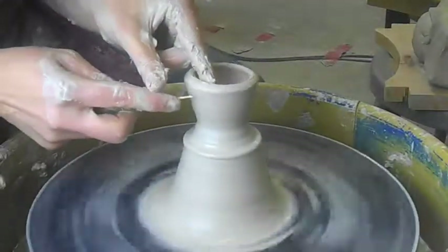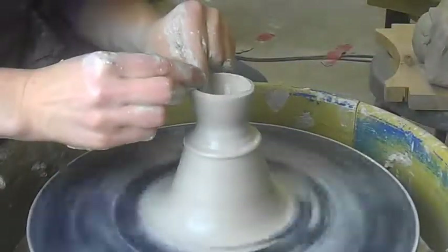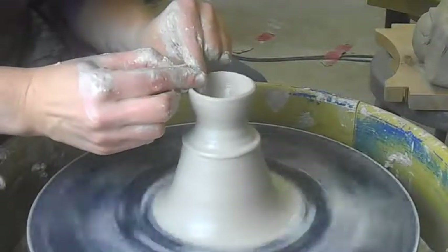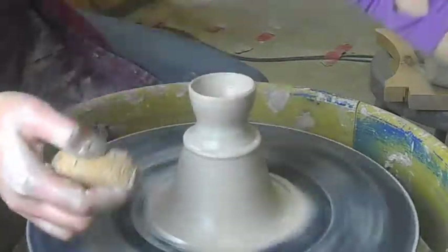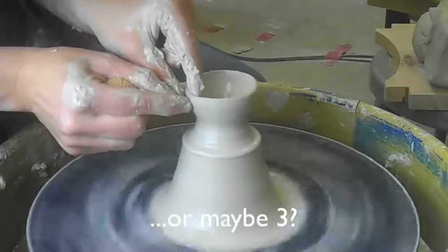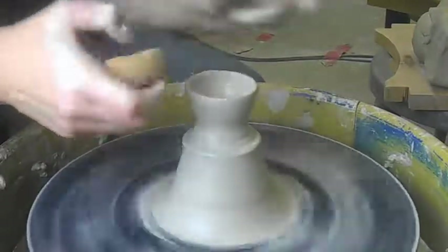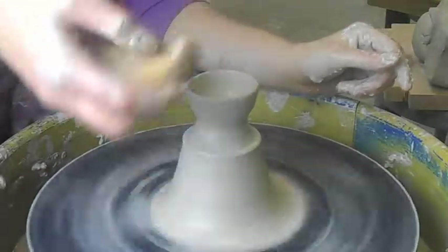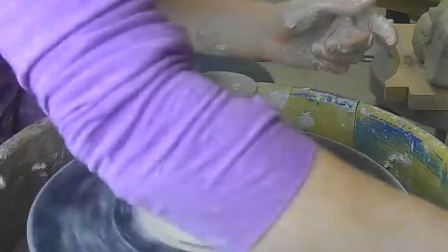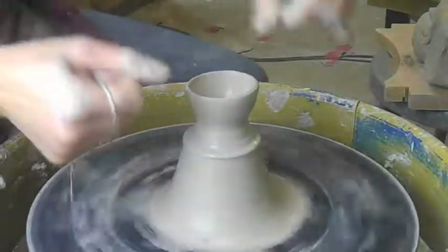Miniatures are very fun. They're kind of weird, they're really fun to do. If you do the miniature assignment, try to make a set of like six little cups, or little plates, or whatever you can think of. Little bottles — you could do little bottles. That'd be fun.